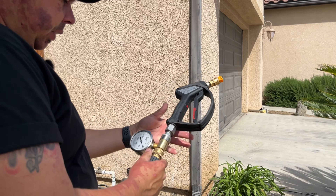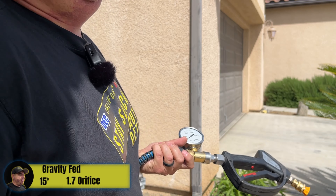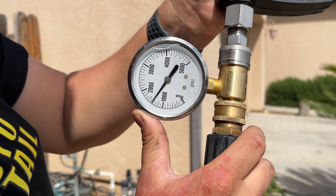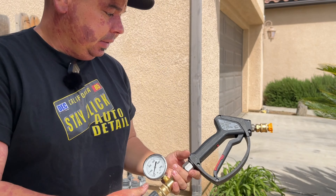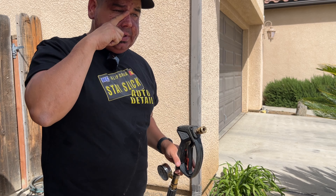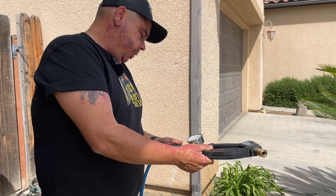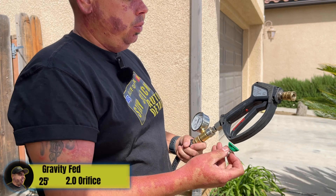Now we're going to use the yellow tip — 1.7 orifice — we got 1600 PSI before with the garden hose; let's see if there's a drop. Not bad at all — I'm impressed actually, usually there's a drop. We got pretty close to 1600 PSI gravity fed, which is about the same as with the garden hose. That's impressive — last time I tested this I did get a loss. Regardless, we've got 1600 PSI gravity fed with the yellow tip.